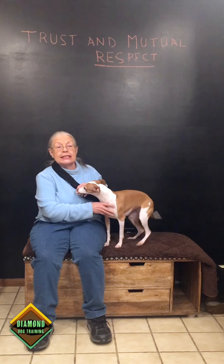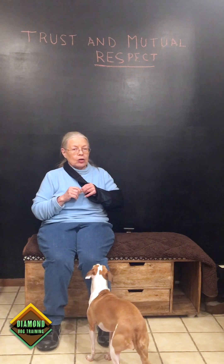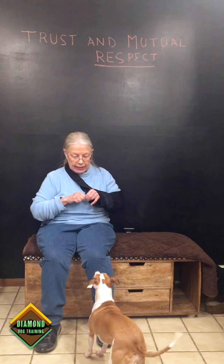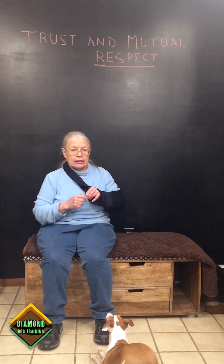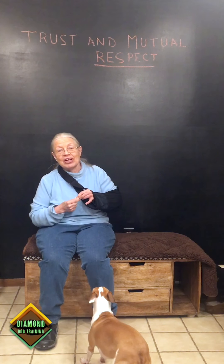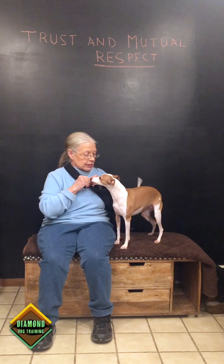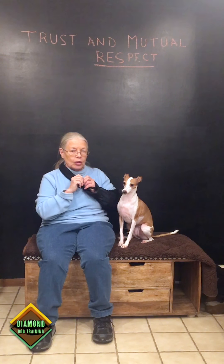That's really the difference between capturing and luring. The mat exercise we did last week was capturing — I never put any treats on the mat, it was always simply capturing the behavior. I only worked with Nikki for about two minutes before we started this video and she did a play bow — I clicked and fed her, she did another one, I clicked and fed her. Just two minutes, and I had no idea she was going to offer the play bow.